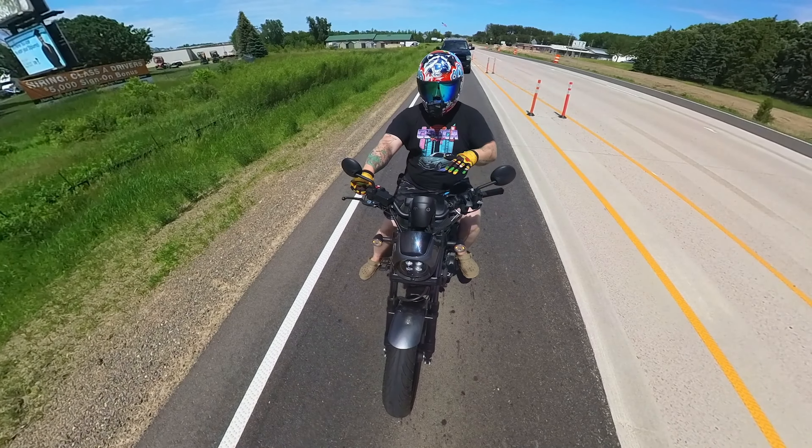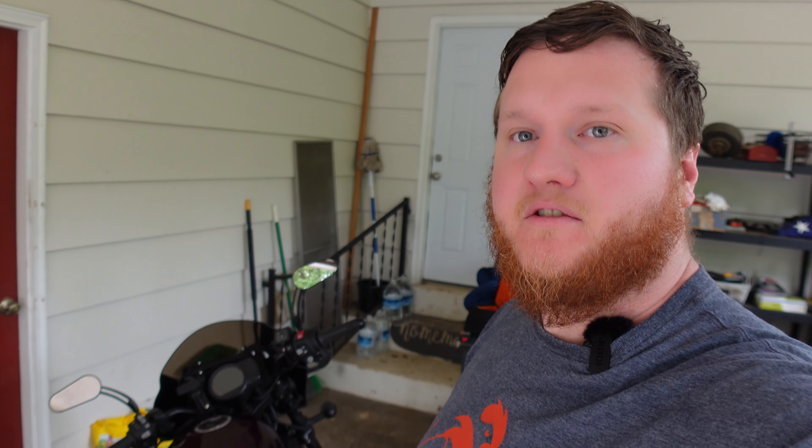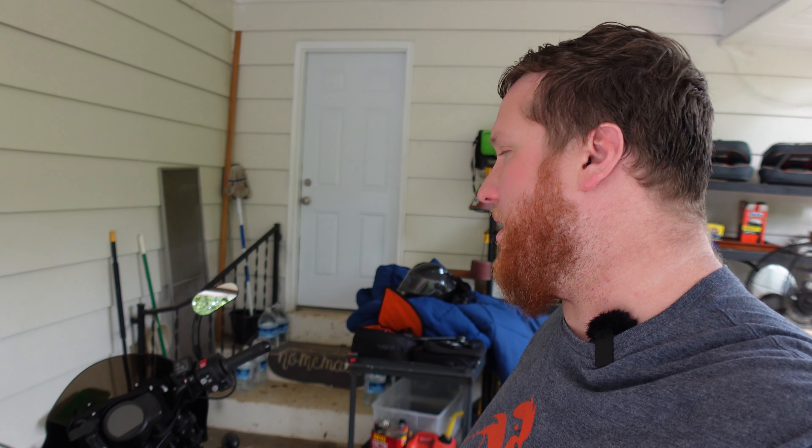You might remember in one of the very first episodes when we brought the bike home, we ditched those Mickey Mouse ear stock mirrors. These are from MZS and I think they are an excellent value — they were like $30 to $35. You just have to be careful to Loctite them into place. Aesthetics aside, they look really good, but they also give a much better angle for actually seeing things behind you. They work very well and I'm super happy with those.